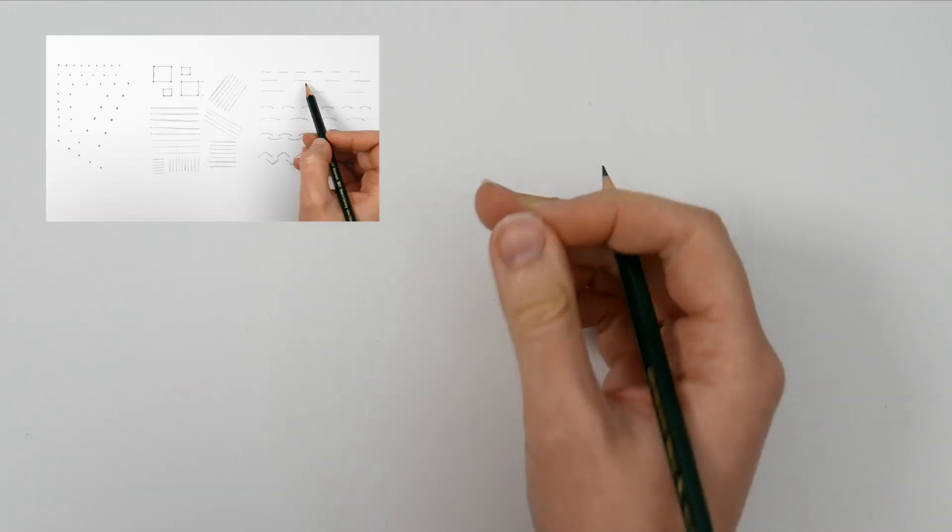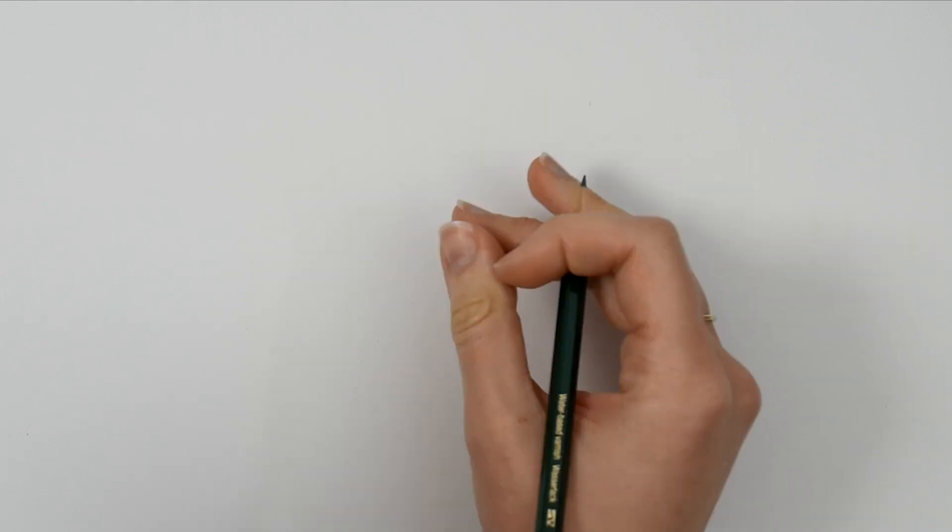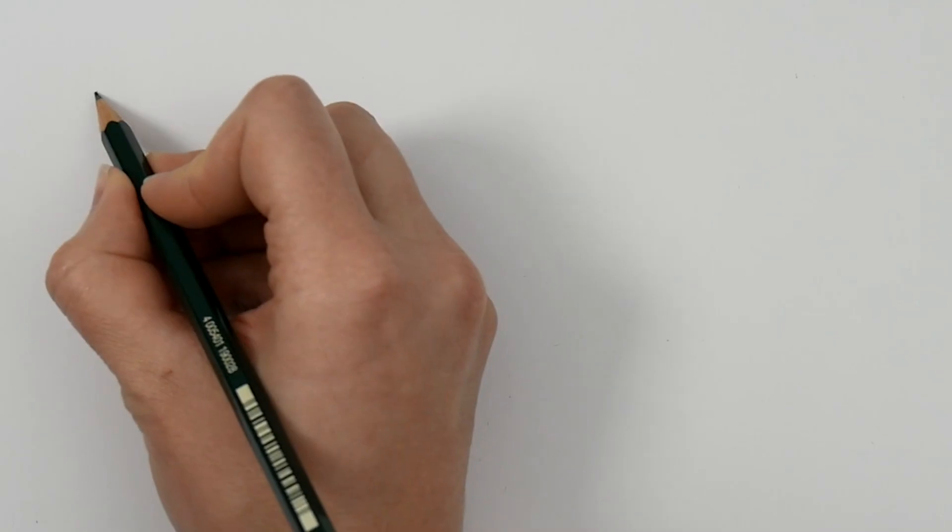I want to go over some simple exercises so you can improve your eye-hand coordination. This is really important if you want to learn how to draw what you see and learn to draw accurate proportions.